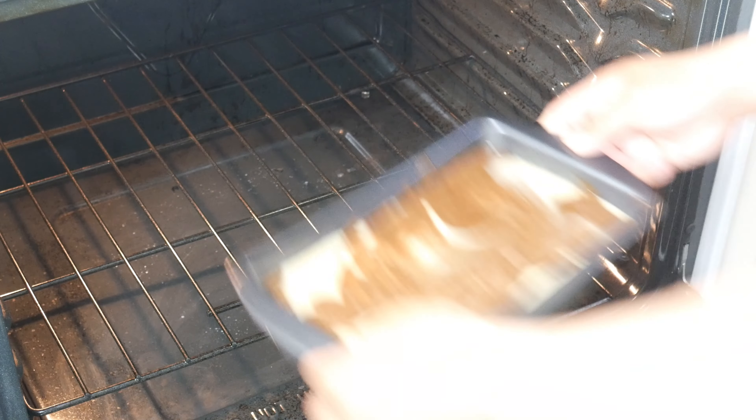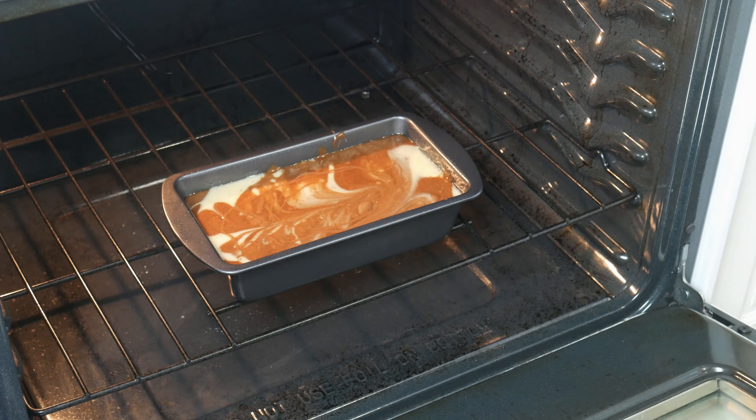Once we've made our swirls, we're going to throw it in the oven at 350 degrees Fahrenheit for 45 minutes.